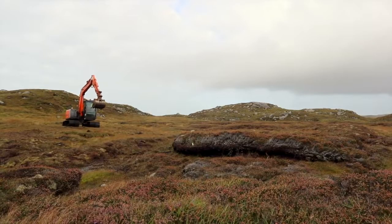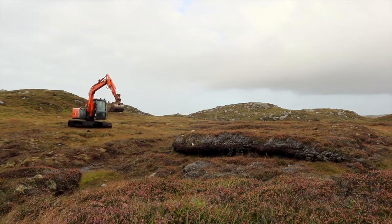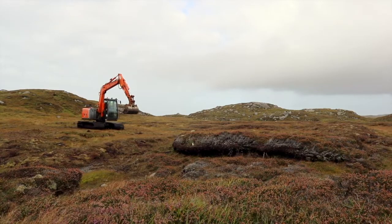The bare peat is too hostile an environment for vegetation to regenerate and will continue to erode unless it is restored.